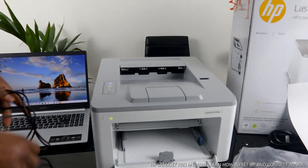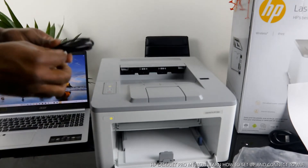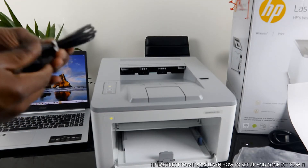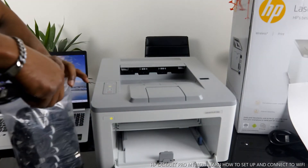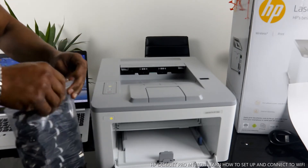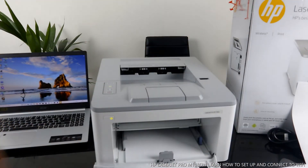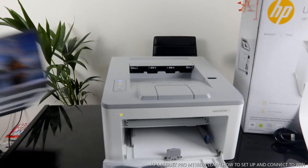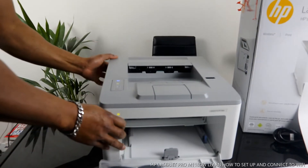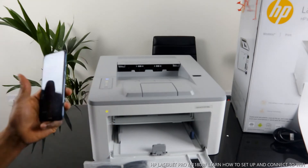We have the USB cable at Vanilla Tech Store dot com — free delivery here in the United Kingdom, tested. When you get it you know it is working — you won't worry about whether it's working or not, it's tested by myself. So right now without much ranting, I want us to connect this printer to the Wi-Fi network. Move the PC to the side — now let's get our mobile device.